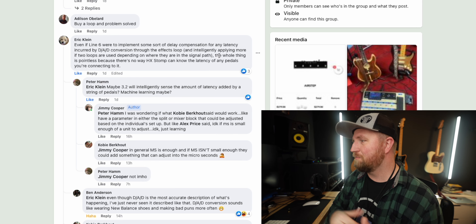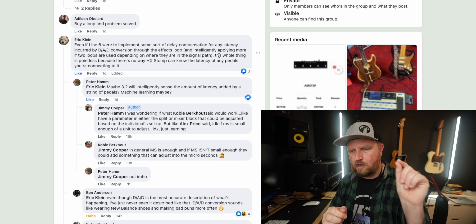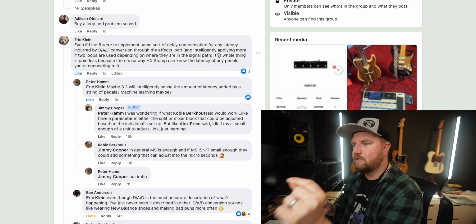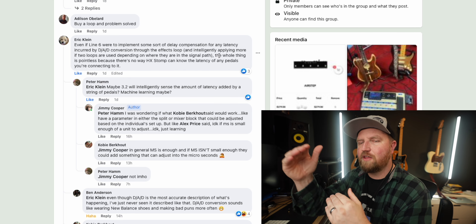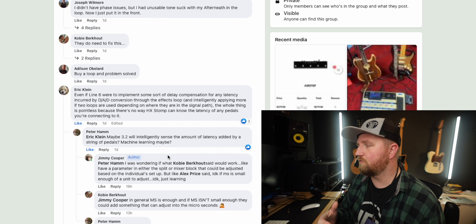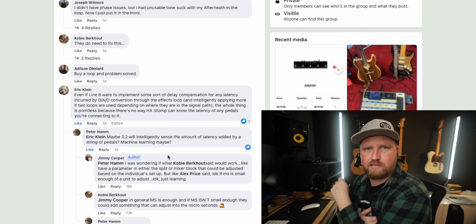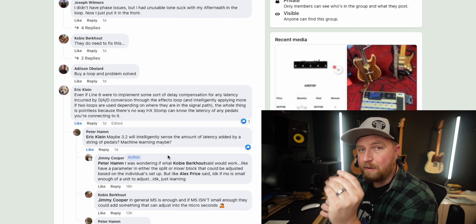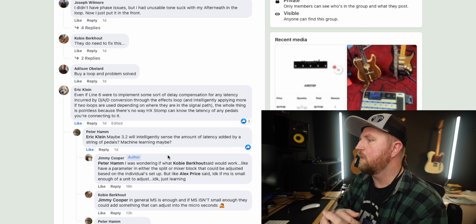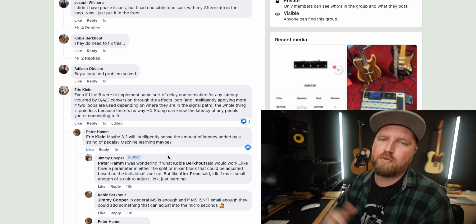Peter Hamm says version 3.2 will intelligently sense the amount of latency added by a string of pedals — machine learning maybe — probably being a little tongue-in-cheek. I was wondering, as others have suggested: having a parameter — a slider in HX Edit in either the split block or mixer block — that lets you put in the amount of latency and adjust the other path to correct the phasing. Some people suggest putting a simple delay block, setting mix to 100%, feedback all the way back, and adjusting the time in milliseconds until the phasing goes away.